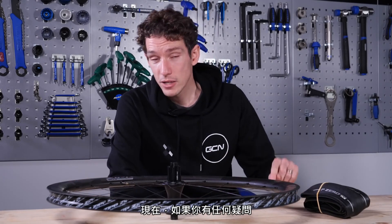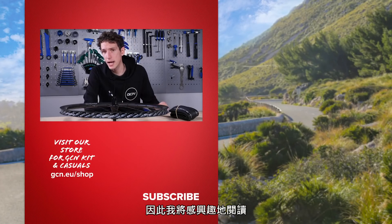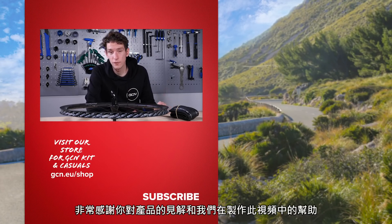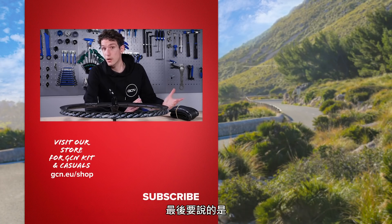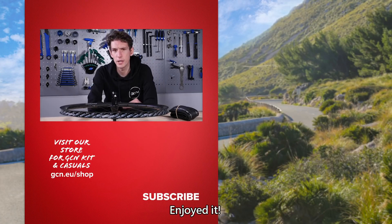If you have any questions, stick them in the comment section below — I imagine there might be a little debate, so I'll read that with interest. I'd also like to give a quick shout out to Zipp and Pirelli and say thank you very much for their insight and help in making this video. Please give this video a big thumbs up if you've enjoyed it. We'll see you next time.